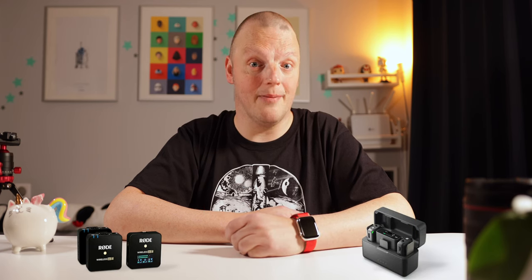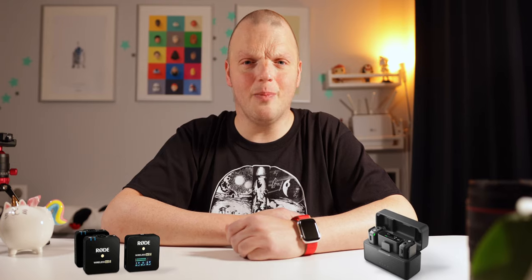The R7 also has a multifunctional hotshoe on top, so you could go for Canon's DME1D microphone as well. It's fully wireless — you won't have to connect any wires, just mount it to the hotshoe and you're done. It's quite expensive for what it is though, and I think I'd rather wait to see some alternatives. Or you could go fully wireless with the Rode Wireless Go or the DJI Mic. I don't have these in my setup, but if I were to pick one, I'd probably go with DJI based on some of the reviews that I've seen.